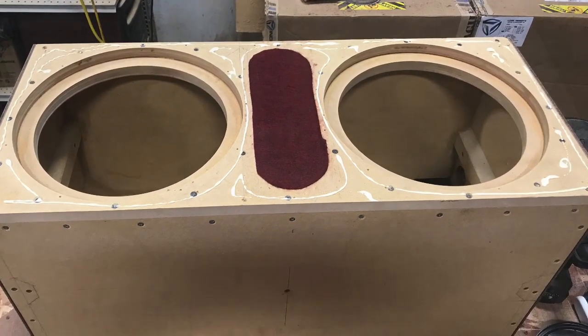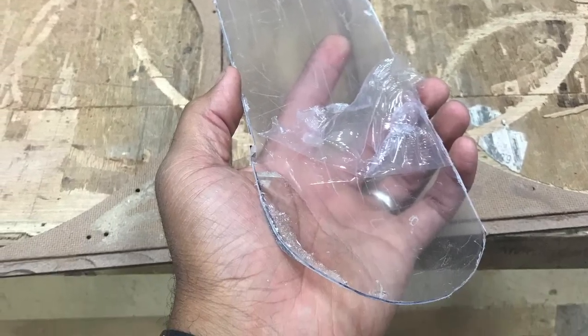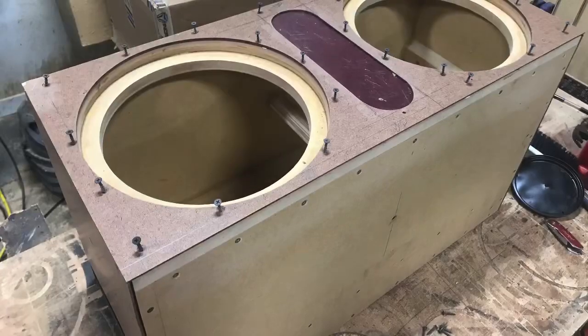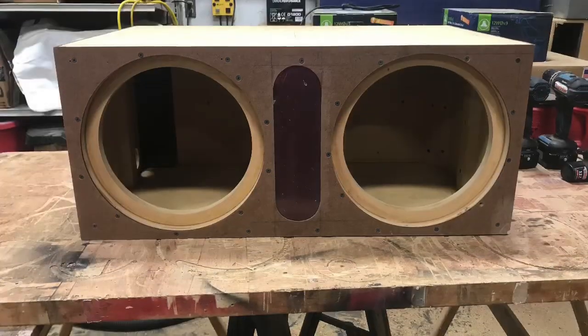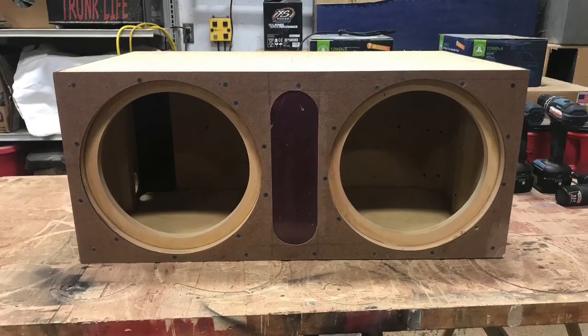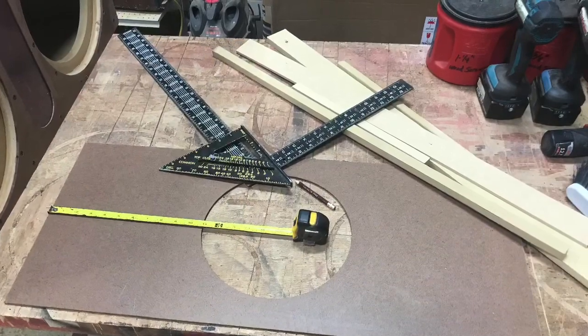Now I can start adding this baffle. Peel off that first layer of protective coating — the piece I'm peeling off will face the fabric, the red fabric, face down. I'm leaving the outer protective coating still on to the very last minute.